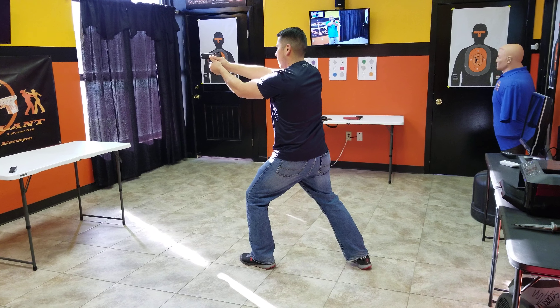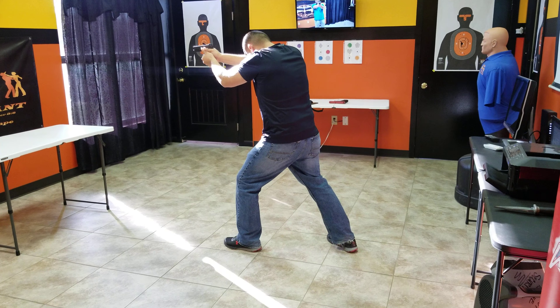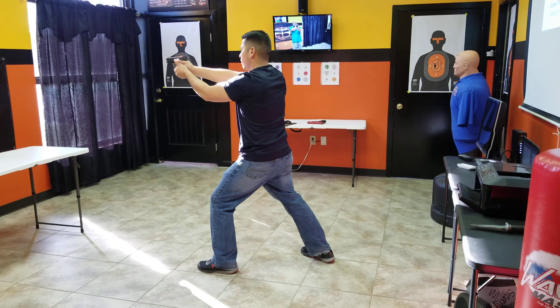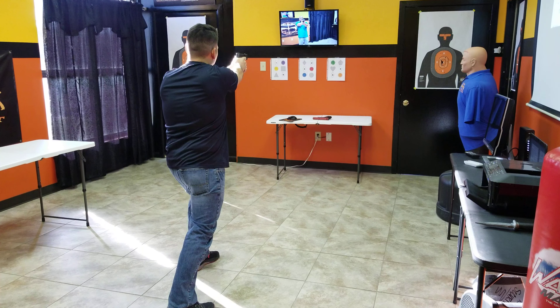All right. Remember to bring that back leg about 12 to 18 inches out to the side. There you go, to the side. Good. Right, weaver. All right. Good. Right, isosceles.